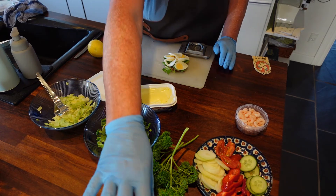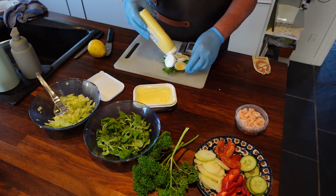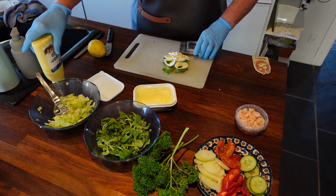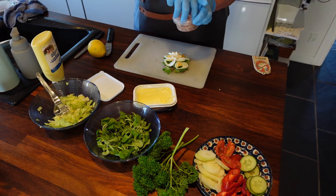Then we will put some mayonnaise on. We will put some prawns.